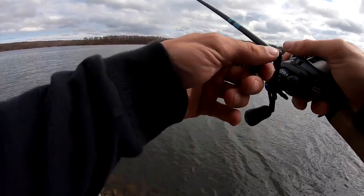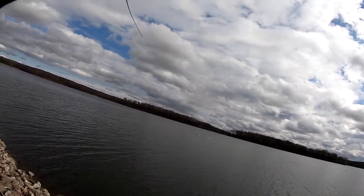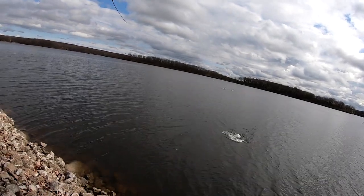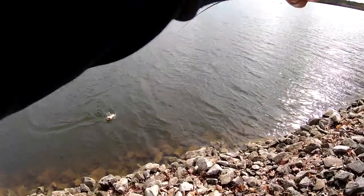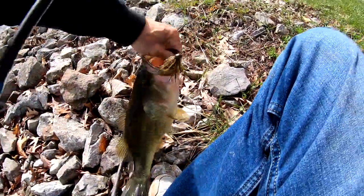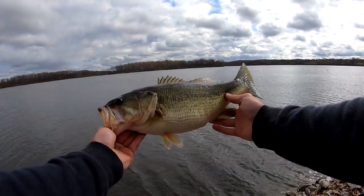That was a bite. I didn't get the best hook set, but I got them. Look at this, perfectly. That's a two and a half all day.